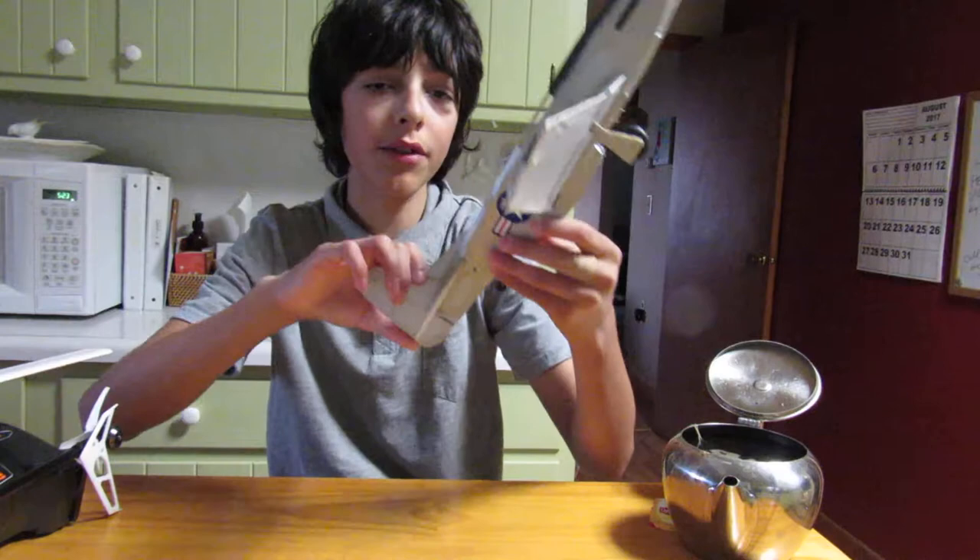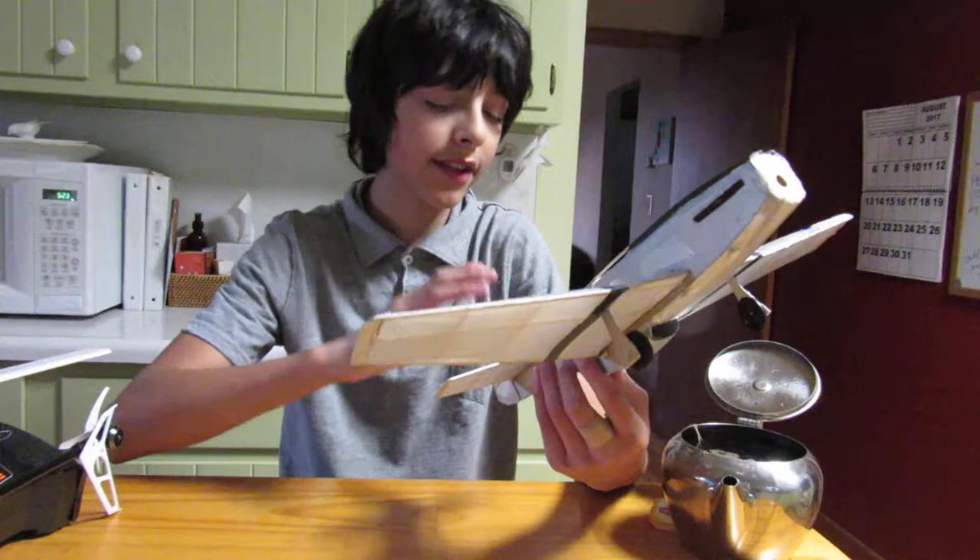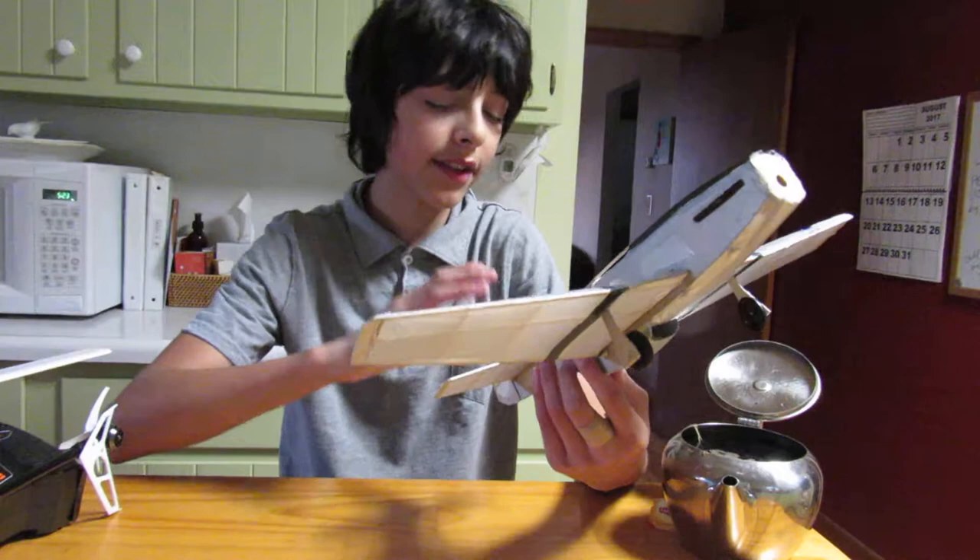Now what you want to do after you've held it over the steam and it's starting to take that shape is just hold it there for a bit. That's eventually going to give the wood and the tissue that nice shape you want. When the covering starts to tighten up again, it's going to tighten in that shape. And so there you go, guys — that is a short tutorial on how to warp balsa tissue surfaces to have the shape you want them to have. Thank you for watching. I'll see you guys later.